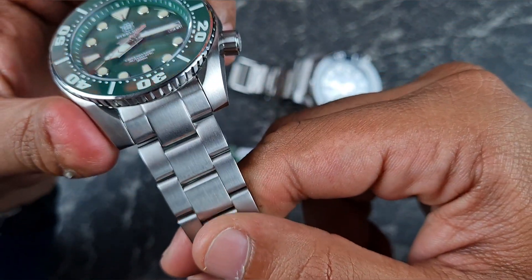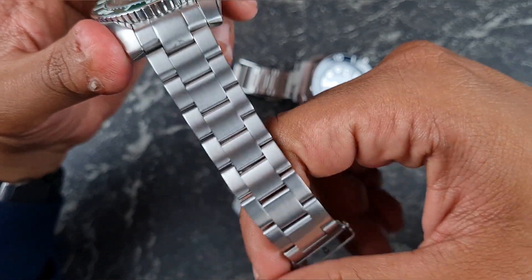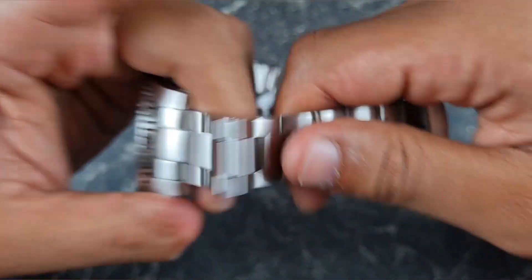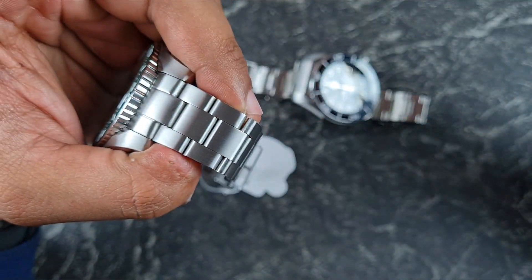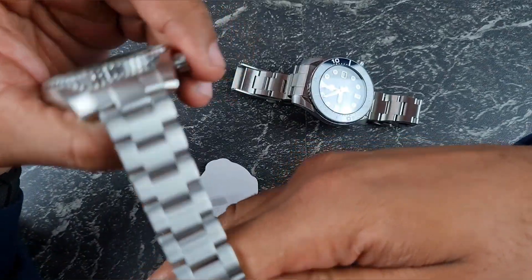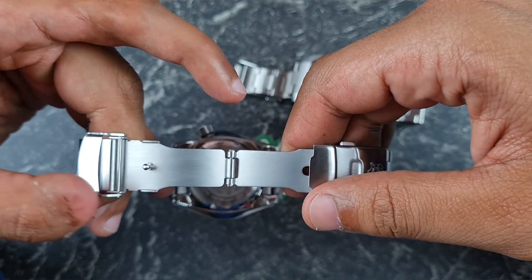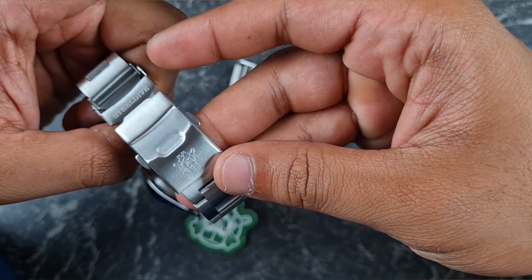The bracelet is actually more or less exactly the same as the one on the RS65 homage, the SD1965. You've got similar links and exactly the same construction. The bracelet feels quite light and a bit flimsy — it is a bit rattly — so by no means a premium bracelet. You do have a taper from 20mm down to 18mm, solid end links, solid links, and they are held together by split pins.